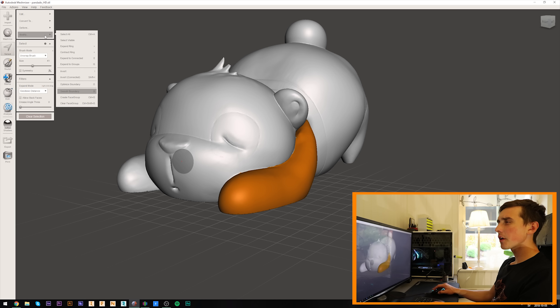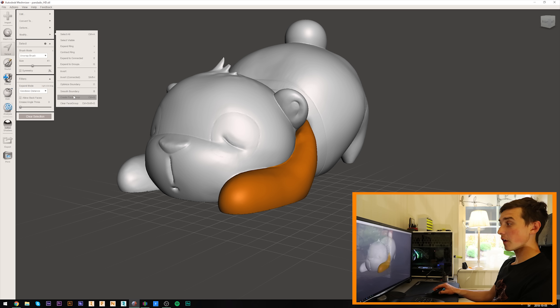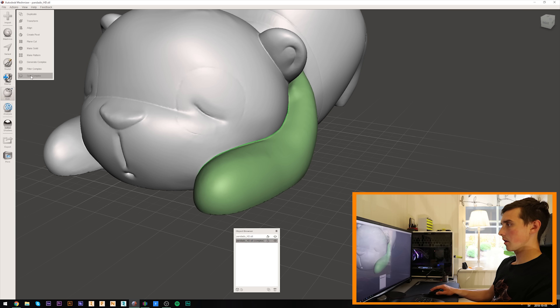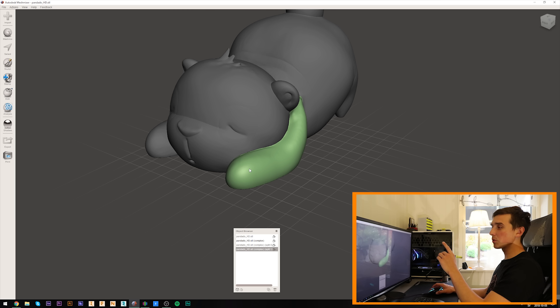Using modify smooth boundary — that's it — accept and modify, then create face group. It was a while since I did this. I forgot to click split complex. Now we do the same for the other arm, the legs, the bun, and the eyes.